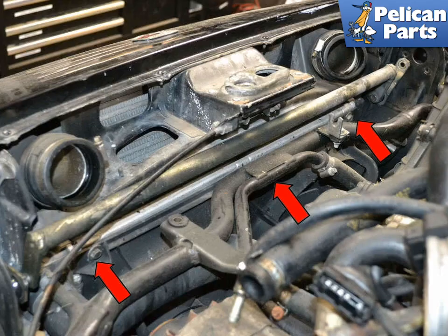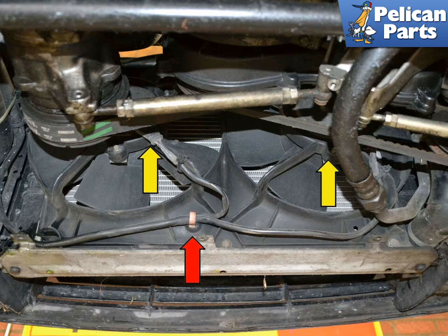With the air box removed, begin removing the fans. This photo illustrates the location of the three 10mm bolts on the top of the shroud you will need to remove, indicated by red arrows. Move under the vehicle and disconnect the plugs, indicated by yellow arrows, from both fans and clip the wiring harness retainers as needed, indicated by the red arrow.